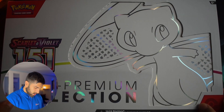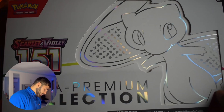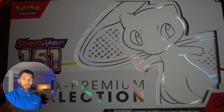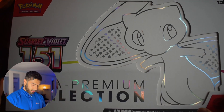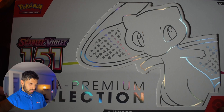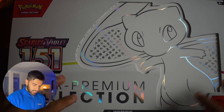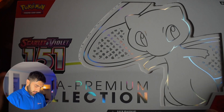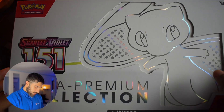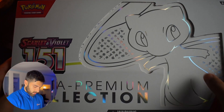Short introduction today — I want to get straight into this 151 box. The Ultra Premium Collection is one of the most expensive sets from Pokemon in probably the last couple of years, until recently they released a new Collector's Edition with three sets. But this is what we're talking about today. The best set, I think, for a very, very long time.